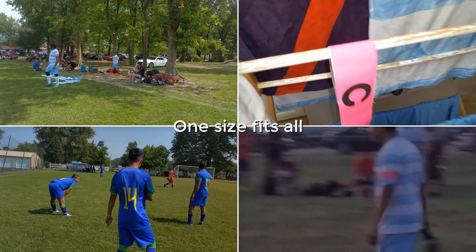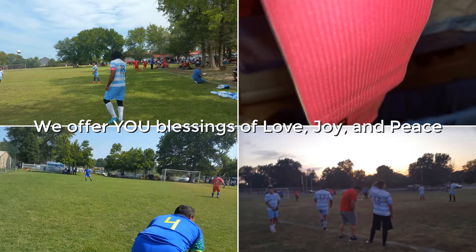Since they are very affordable, we will be adding the other various colors of this Kwik Goal Captain armband. We highly recommend.